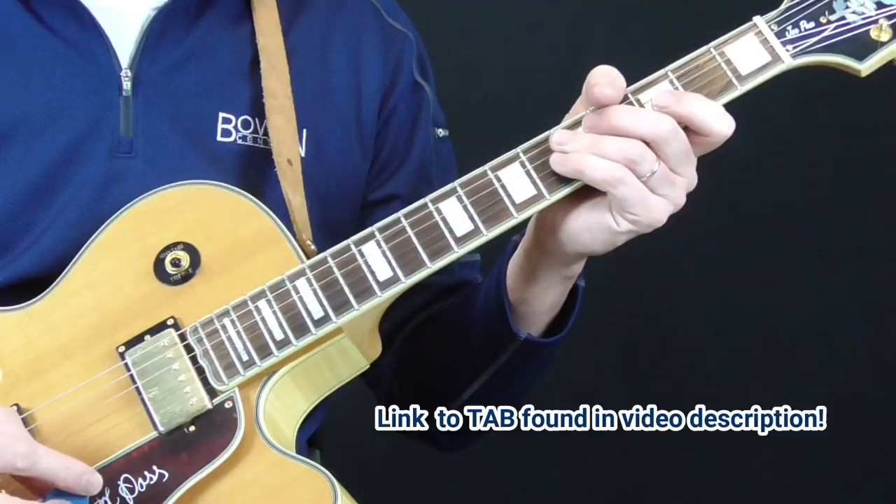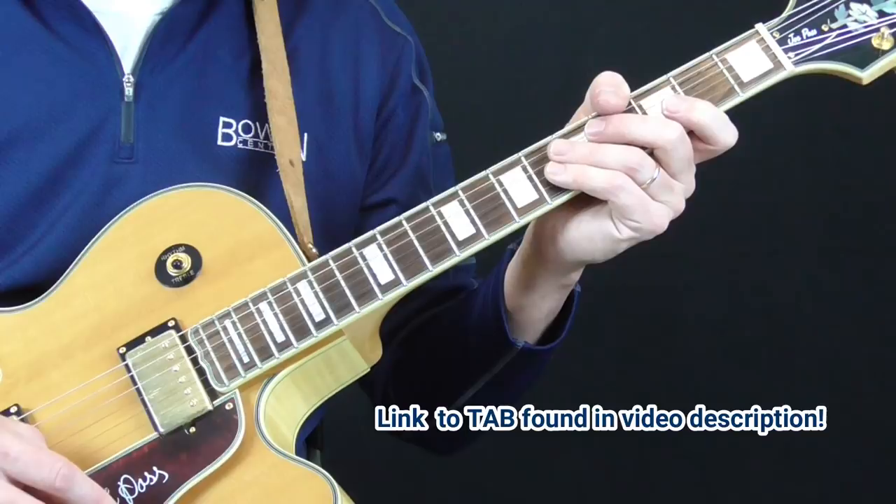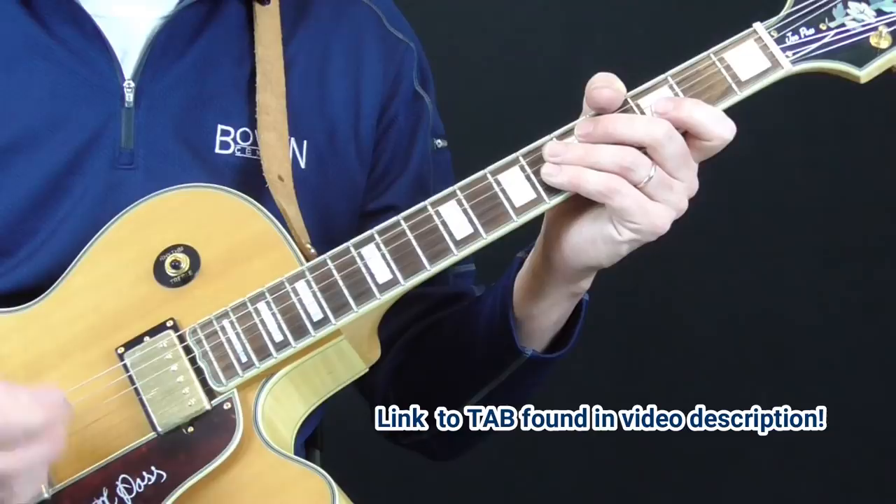Instead of going through the entire introduction and both solos note for note, which would take a while, I'm just going to skip through some of the more interesting licks and ideas. I've got it all tabbed out for you, and you can print out the tabs and figure the whole thing out note for note if you want — I've done it for you.